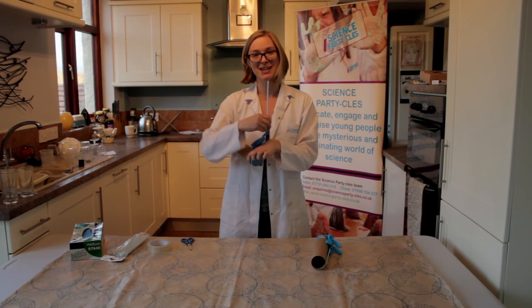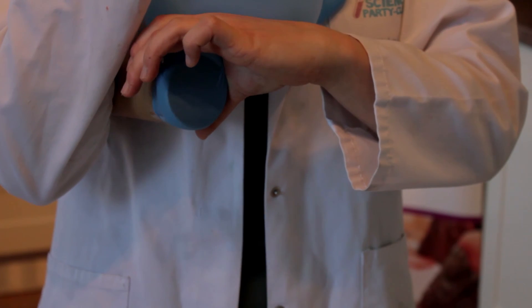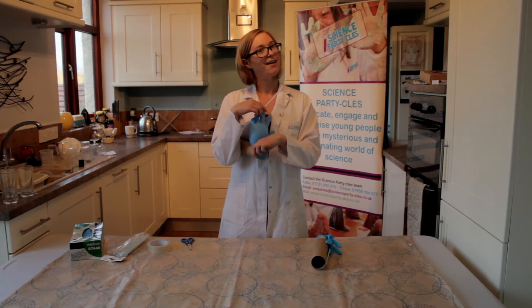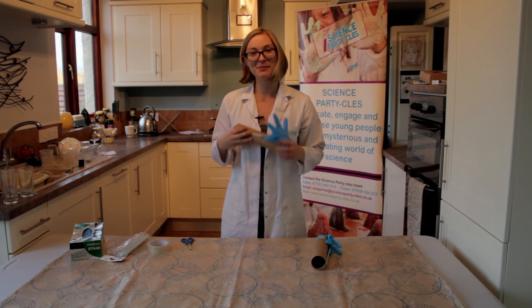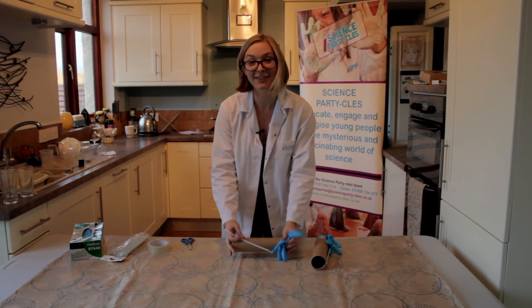So let's give it a go, see if it works. There you go. That's how to make your very own musical glove bagpipe. Give it a go at home.